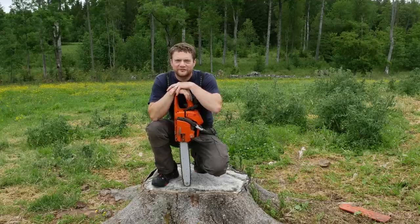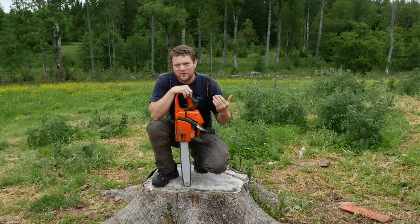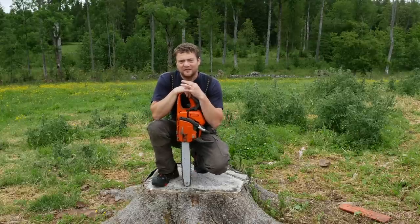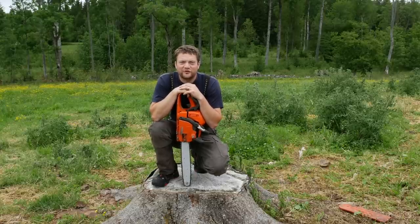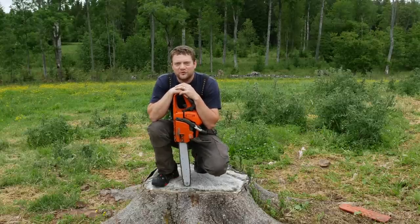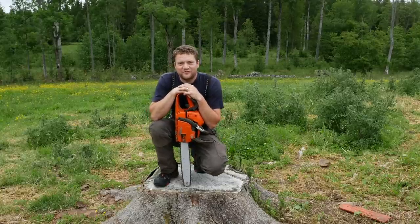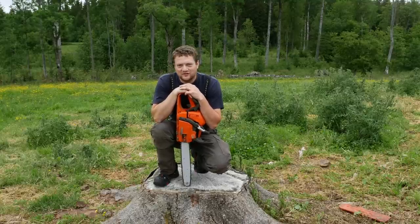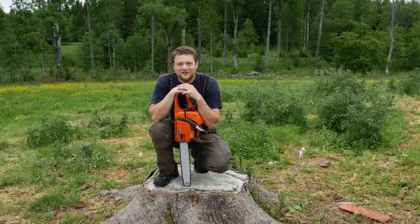I hope this helped clarify a few things and showed you how you can enter your saw bar from both directions the right way, avoiding kickback. If you're new to the channel, check out all the other videos about forestry and chainsaws with my brother Tim, who is an arborist — it's going to be very useful. The channel also has lots of other things to offer, from family vlogs to pigs, chickens, gardening, and so on. Thanks for watching, hope to see you in the next video. Bye bye.